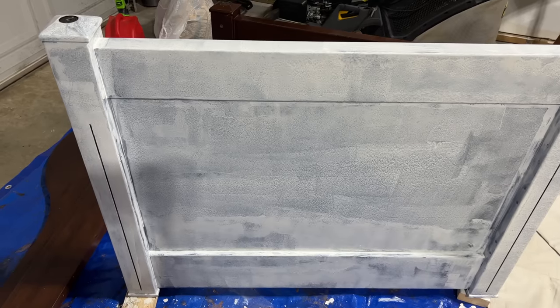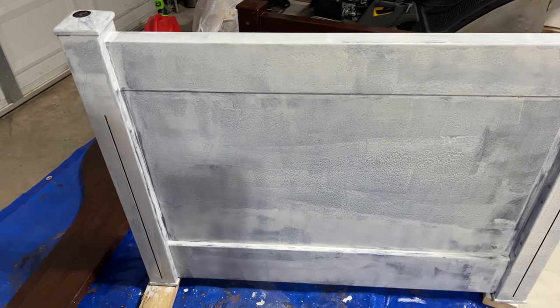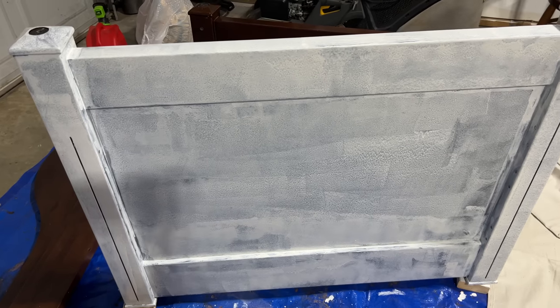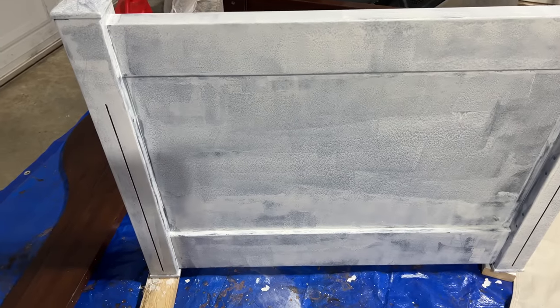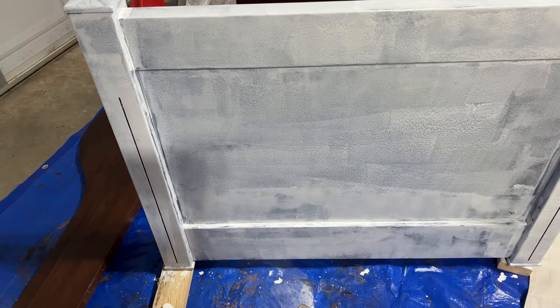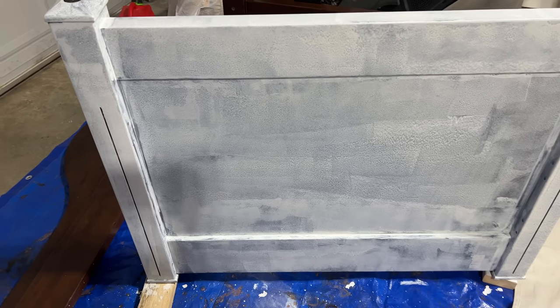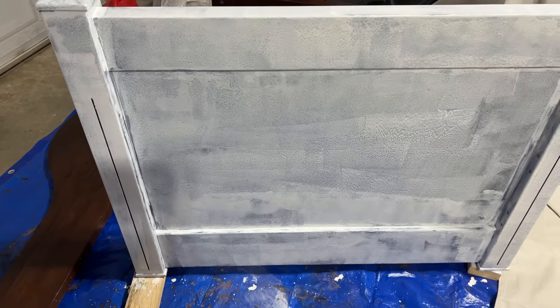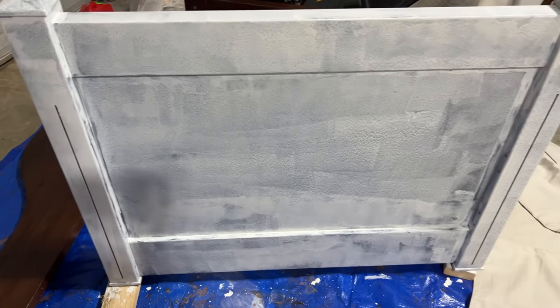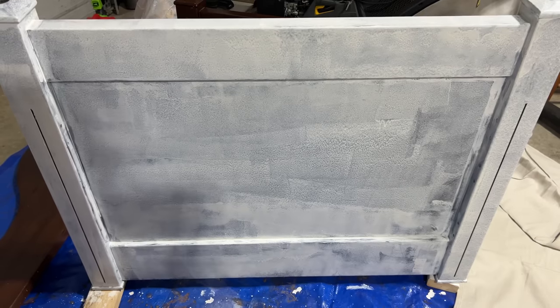I am going to be using Zinsser shellac-based primer. I've heard for the best results I should let it cure for three days before doing any other coat or going in with the regular paint. So we are going to do that — it's going to be a little process, but I'm excited to get started. Here's how one coat looks. I've never used this type of paint before and I was really surprised — it's extremely runny and watery feeling, so it just drips like crazy. Go extremely lightly when using this paint.